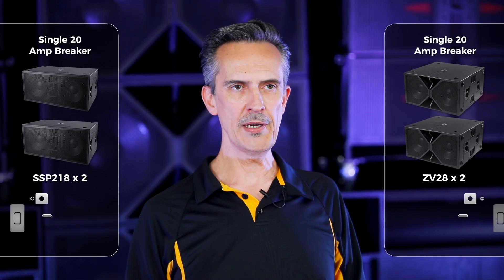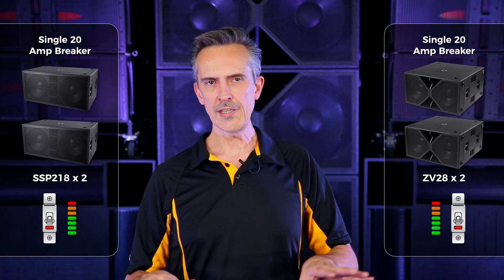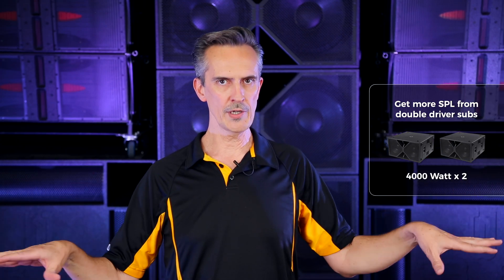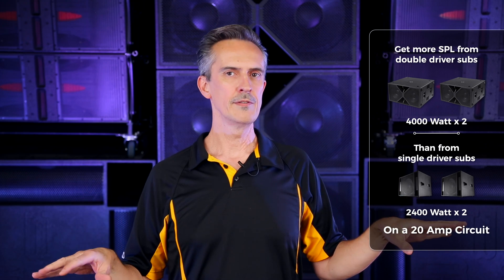Whatever combination of subs and tops you have from Base Boss, you can run those on a single 20 amp circuit. If you have a double driver sub — an SSP218 or a ZV28 — you can still run them, but bear in mind they won't be able to reach full power and you might trip the breaker. The advantage is that you'll still get the same, if not a little more, absolute sound pressure level from the double driver subs on that 20 amp circuit compared to single driver subs. But they're closer to the point where turning them up too much could trip the breaker.